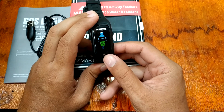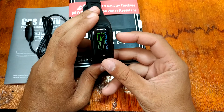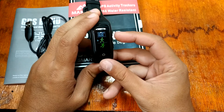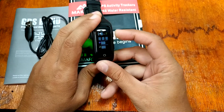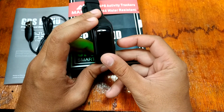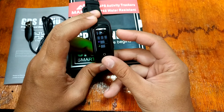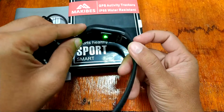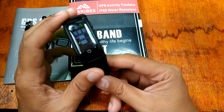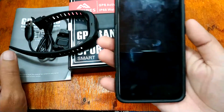In settings you can configure your profile: male or female and your age. Going back to sports mode, select the upper right button. Let's say we want to run — select it, and it will automatically track your heart rate monitor as well as your running activity. That's the Makibes G03 Plus smart bracelet.